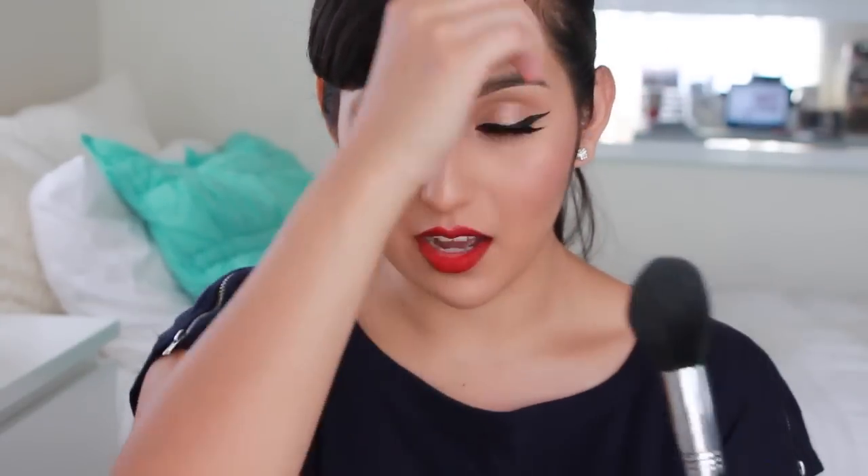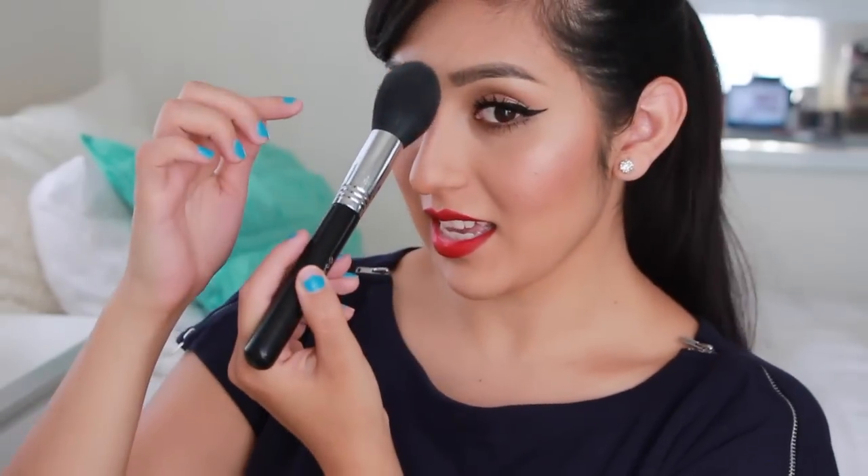To set my under-eye concealer and the rest of my face with powder, I use the Tapered Face brush, the F25. It's a little tapered brush that fits so perfectly under the eye to set my concealer. I love how when you're going down you can use the pointy side without getting into your brow hairs — it's perfect for all those little small areas. This is the only powder brush I really use. If it's ever dirty I'll use the F30, which is a really huge brush I'll just use to pack on powder, but I prefer the F25 because it gets right under the eye.